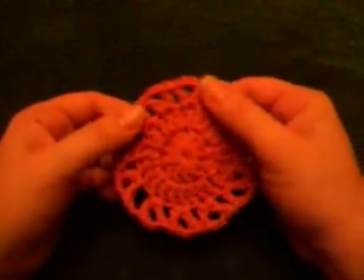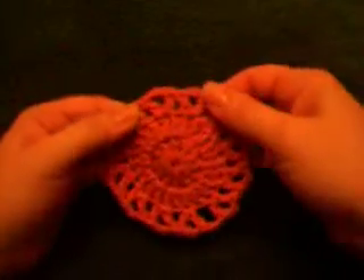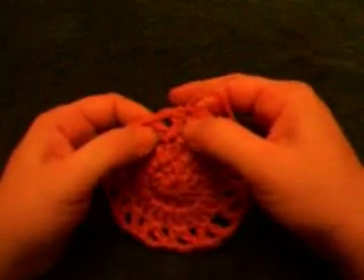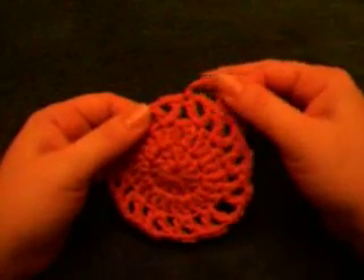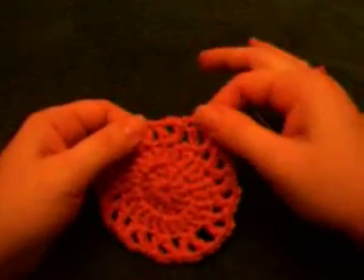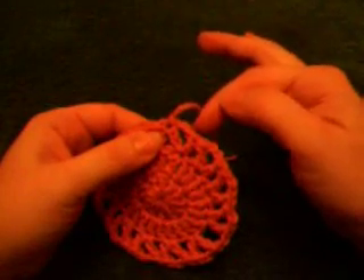If you have to weave in an end on any of your projects that have chains and double crochets or triple crochets around the outside, or even if it's a straight pattern that goes straight across and has a lattice look to it, and you don't know what to do with this end right here — you don't want to weave it into the chains because you want to be able to work with those after you've weaved it in.